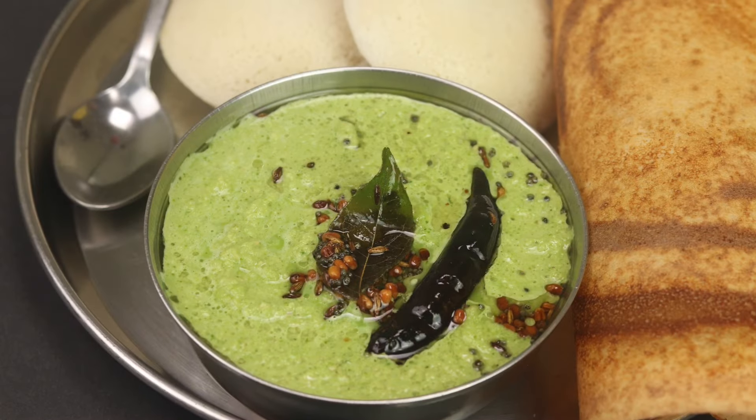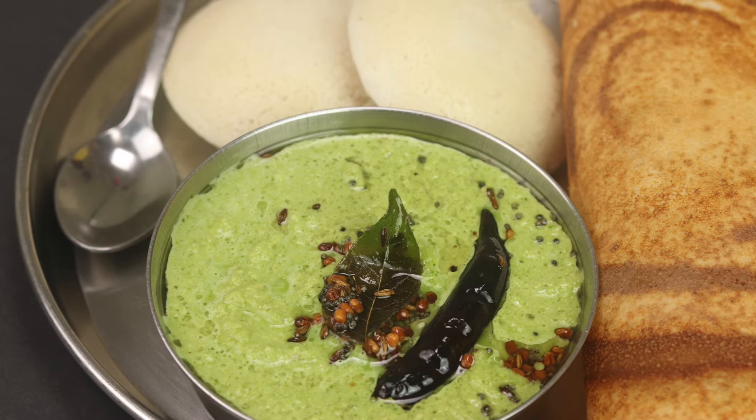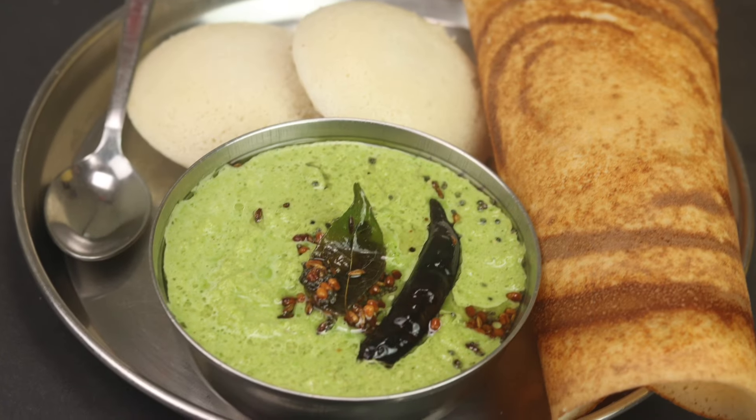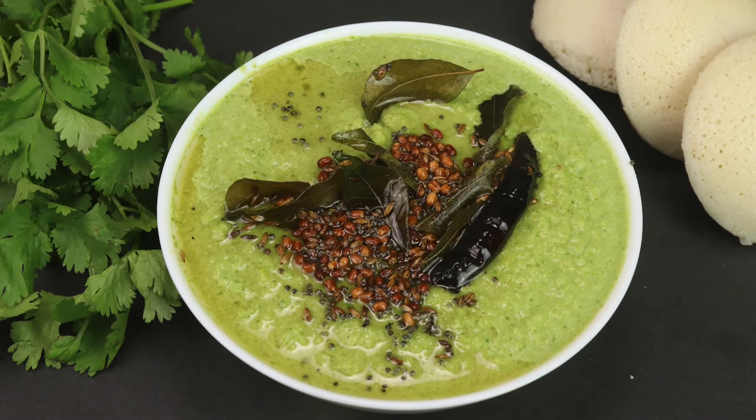You can use this green chutney with noodles or as a dip, just like they do in hotels. Try this green chutney and share your feedback.